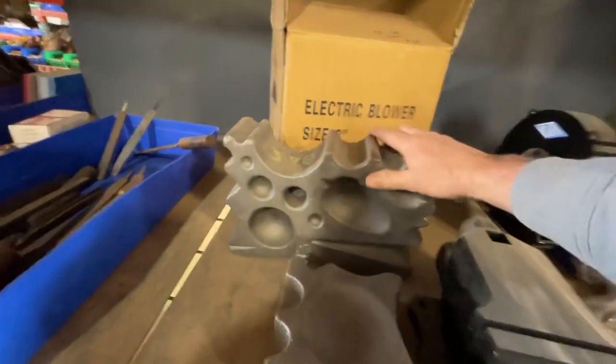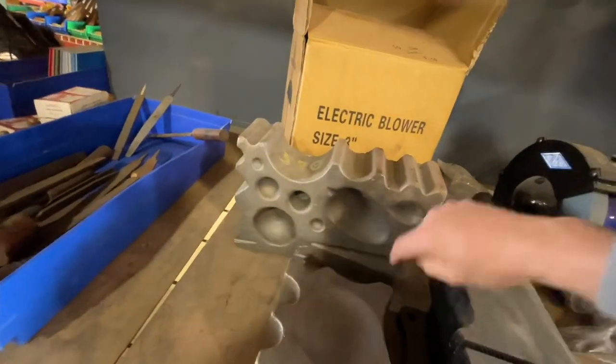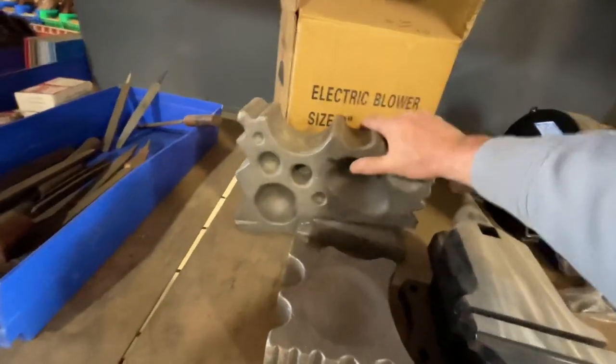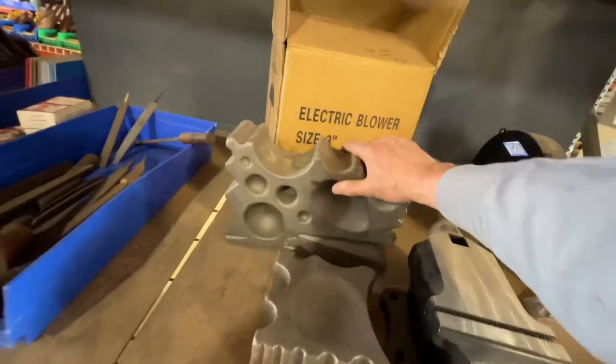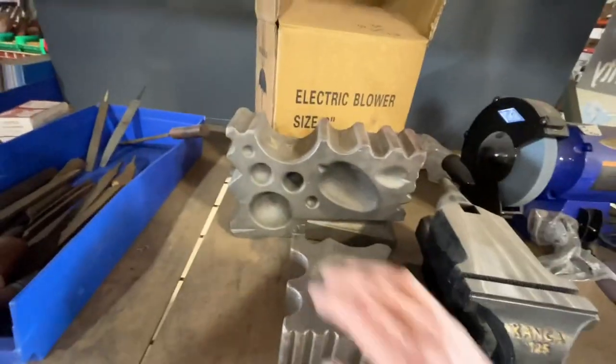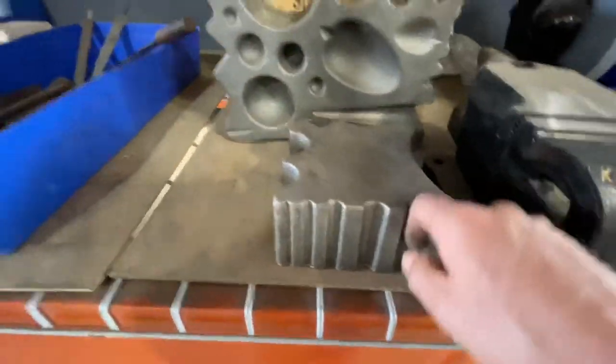This is a swage block. This is what the old blacksmiths used to make spoons, ladles, dippers, rifle barrels — anything that needed to be swaged to a certain shape. They made blocks in all different kinds. You can make round bar with this one.